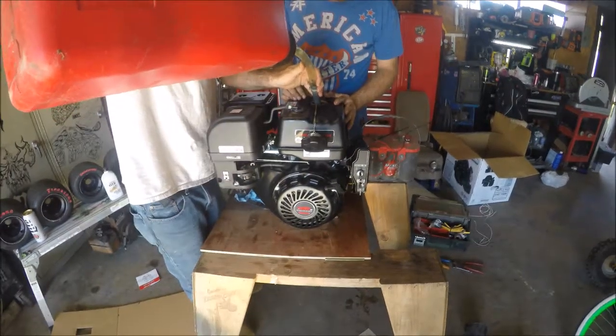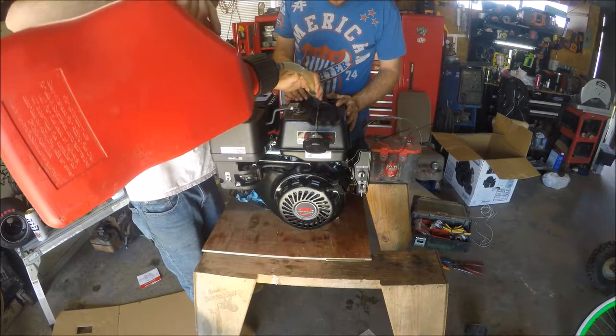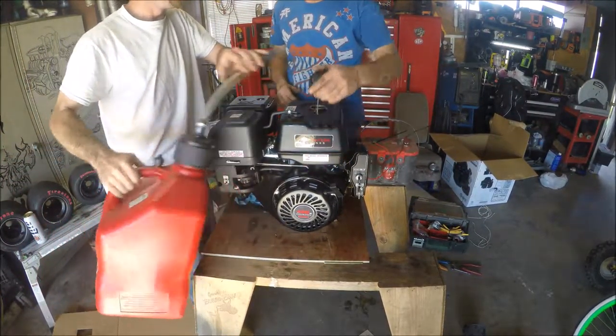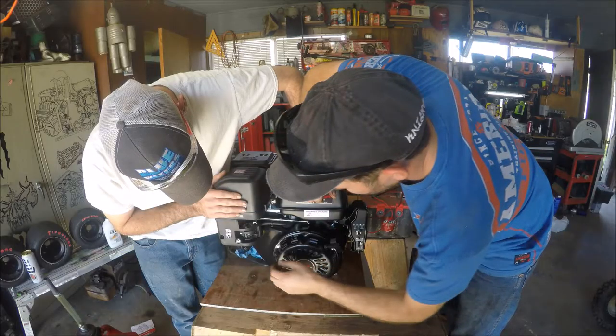We're going to figure out a route we're going with this engine. We don't know if we're going to go on a cart or a minibike. I really want to put it on a minibike, but we're going to have to see if we can handle it.